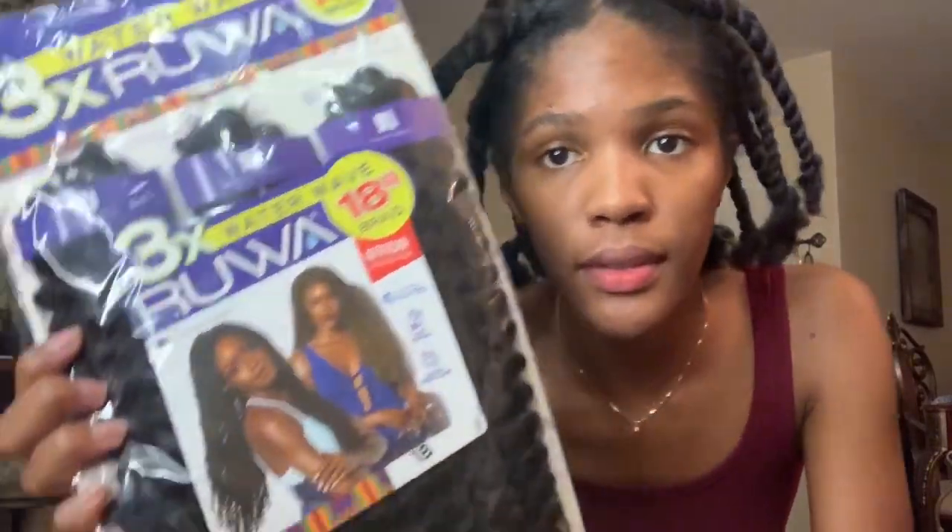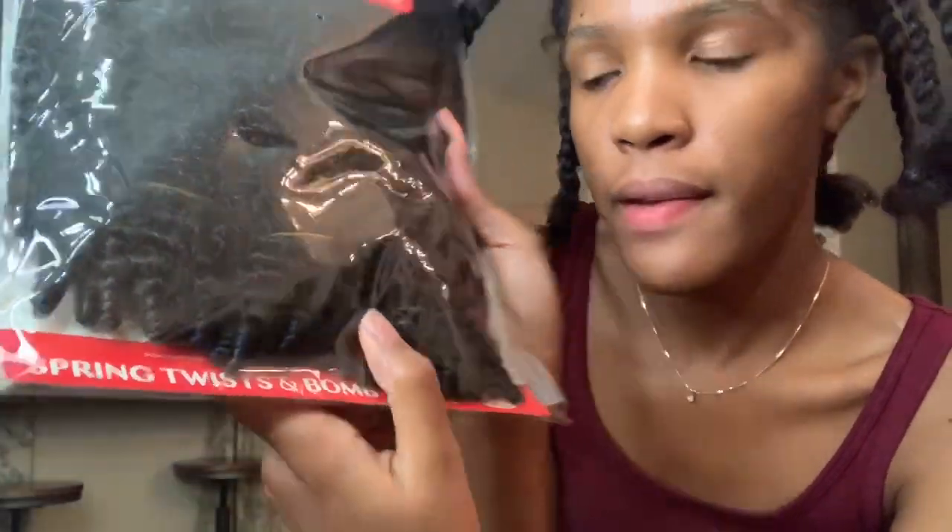Let me go get the hair. I got Rua pre-stretched water wave 18-inch hair, and then I got two packs of the springy afro swiss expression hair. It's all gonna be combined — this pack has curly ends because I really wanted the bohemian look, not the straight look.